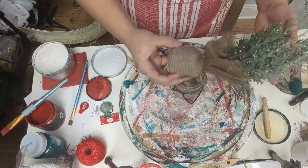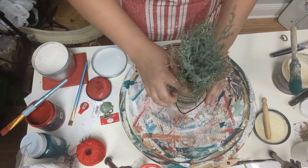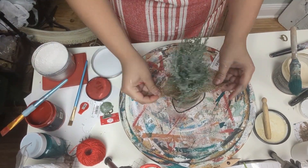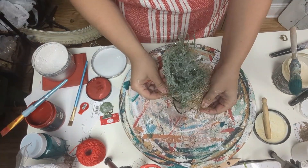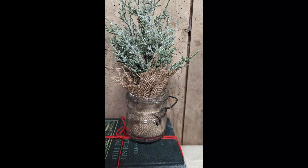For project eight, another tree that I got from Hobby Lobby, and I have this mason jar that does not have a top to it. I thought this would be a really cute idea to put the little tree with the burlap bag.